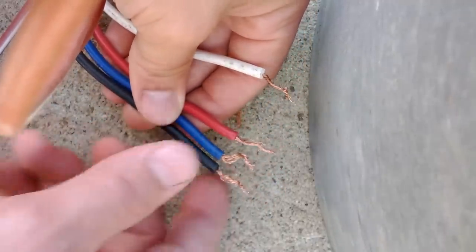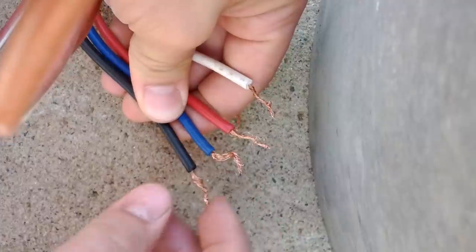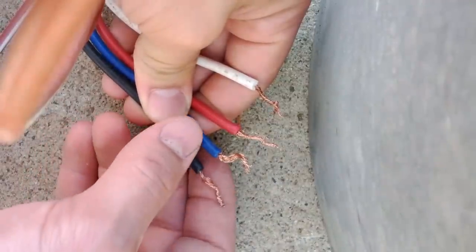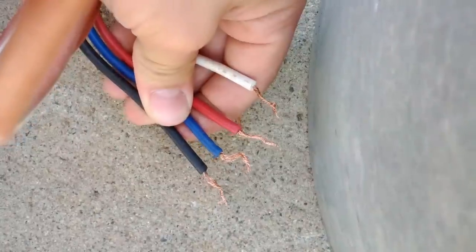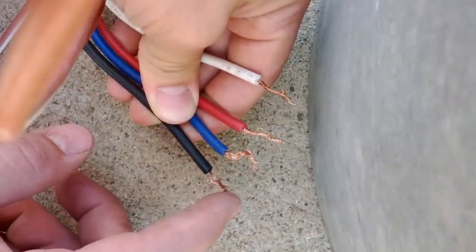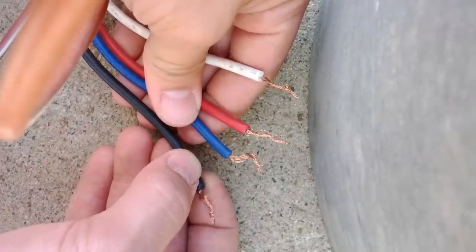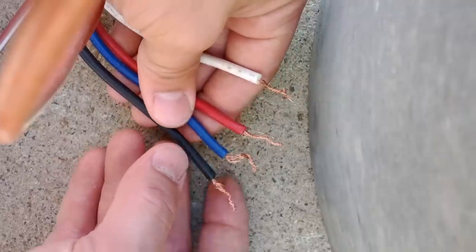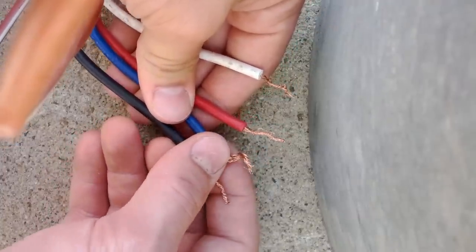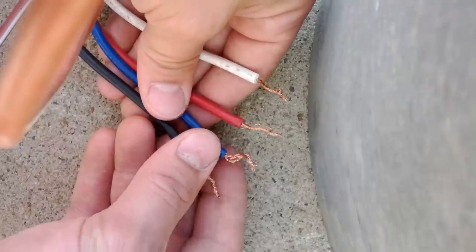These three wires — if you put power from your line leg, the leg that's got the voltage on it, to any one of these, it will make the motor run. The difference is that depending on which one you connect it to, it changes the speed at which the motor runs. Black is for the fastest speed for most motors. Almost all motors have the same color scheme, but once in a while they can be a little different. So black is high speed, blue is middle speed, and red is the slowest speed for this particular motor.